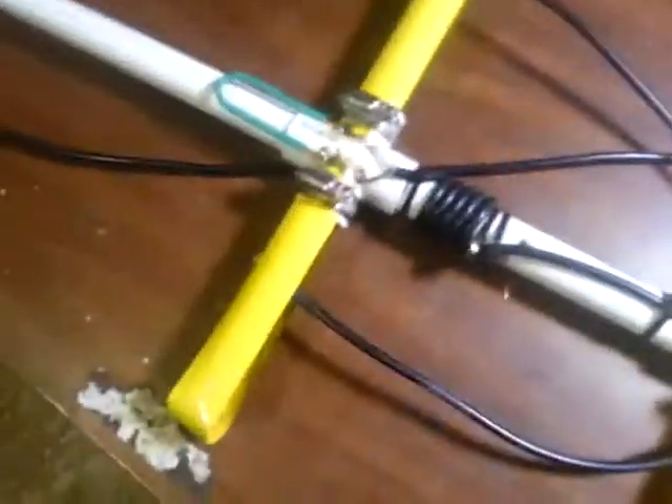If you know what you're doing it'll take you about 30 minutes to build. For the guys who had never built antennas before or didn't have much construction experience, it took them about an hour or so.